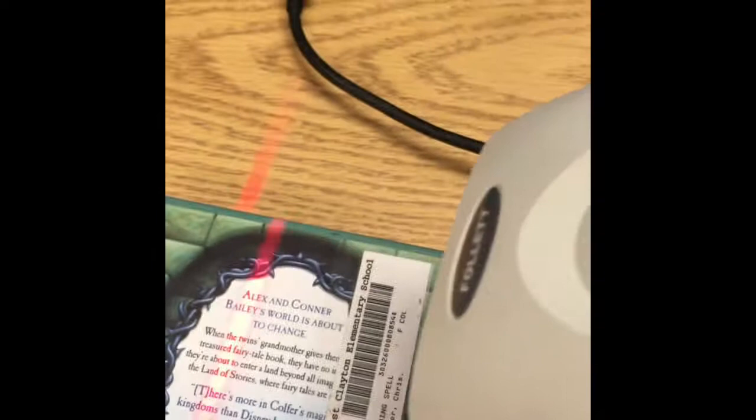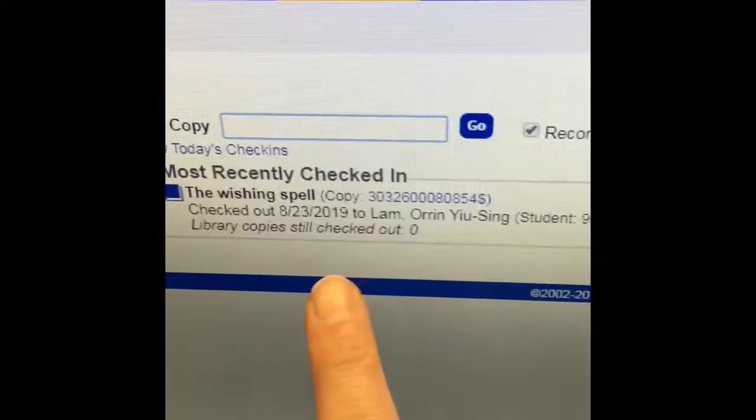I'm going to look at the back of my book to find the West Clayton Elementary School barcode. Then I'm going to pick up the scanner — it has a button on it — so I'm going to push that button to make the red light come up. I heard a good sound, and then I'm going to check the computer.